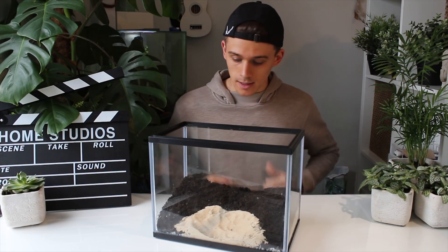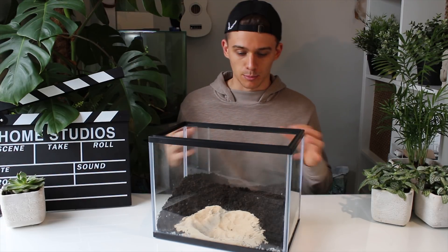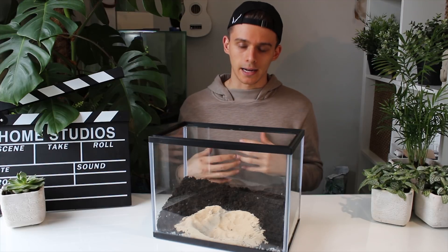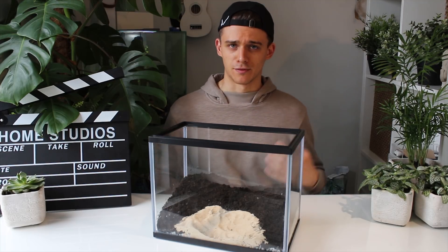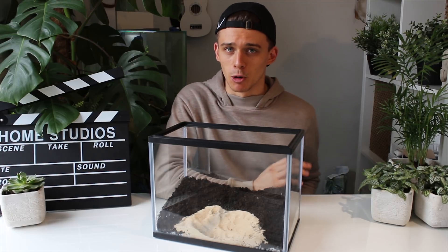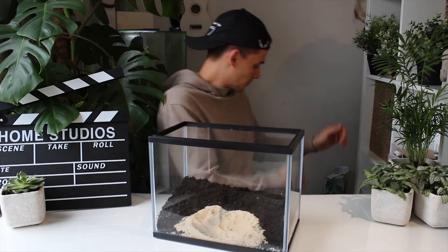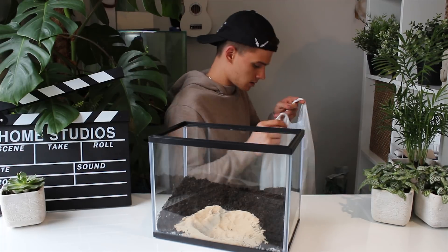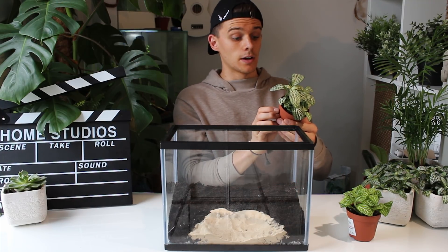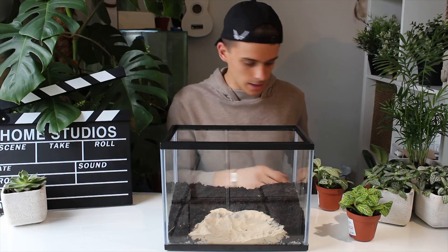Now it's time to add our plants. I'm going to keep the smaller plants towards the front of the formicarium and the larger plants towards the back. I don't know the specific names of all these plants — if you do know them, it would be fantastic if you wrote a comment below letting people know. I'm going to start by adding this Fetonia plant — I just literally looked at the label on the plant.